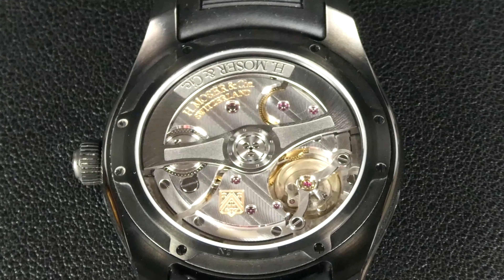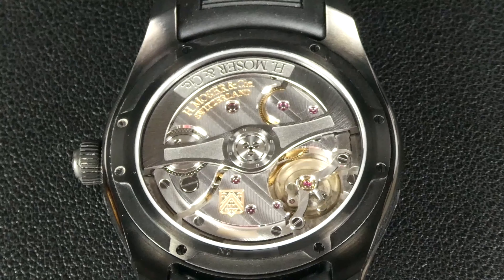Putting this watch on my time grapher, I get an average across all six positions of plus 1.125 seconds per day. The range of readings were minus 2 seconds per day to plus 3.25 seconds per day.